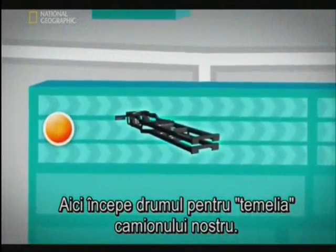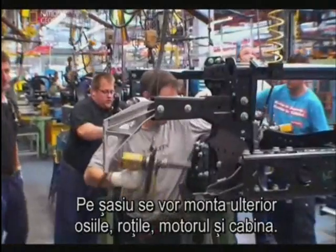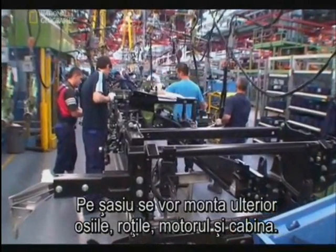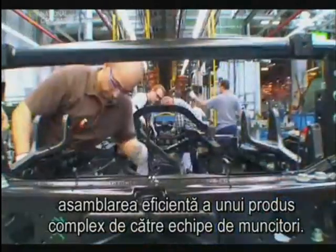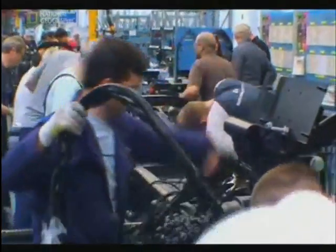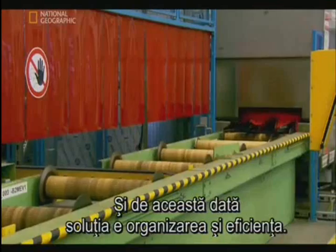Here's where the journey begins for the foundation of our truck — the chassis, the backbone that will support the axles, wheels, engine and cab. This stage of assembly poses its own challenge: how to efficiently assemble a complex product using human labour. The answer is organisation and efficiency.